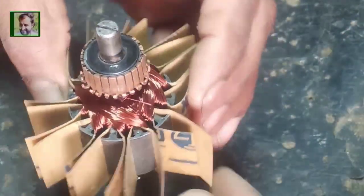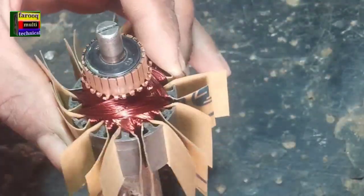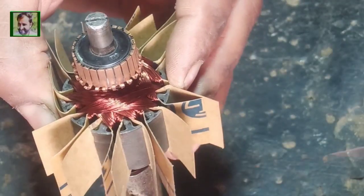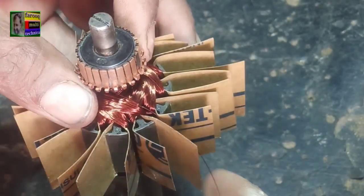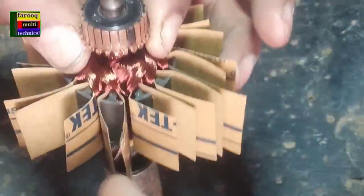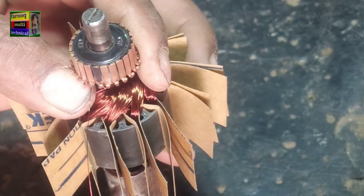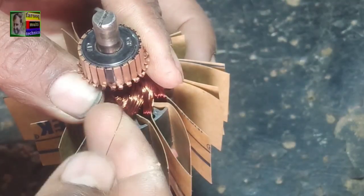Friends, the second-to-last coil is starting now — 55 turns. After 55 turns the second-to-last coil is completed. We are connecting the wire with the second-to-last commutator piece. After removing the enamel we connect the wire with the second-to-last commutator piece.